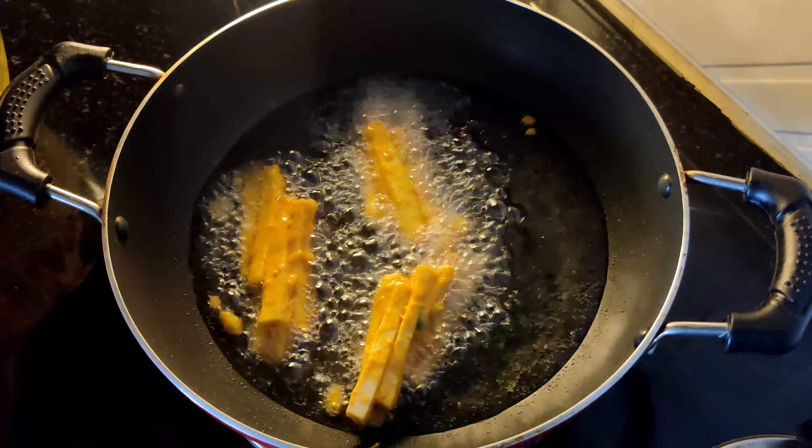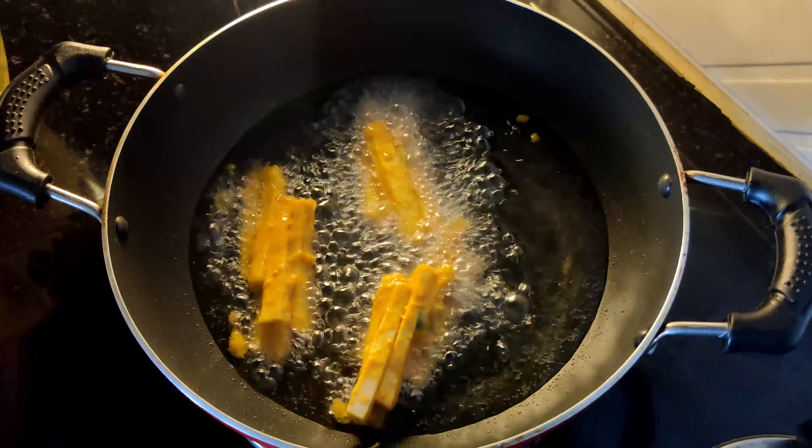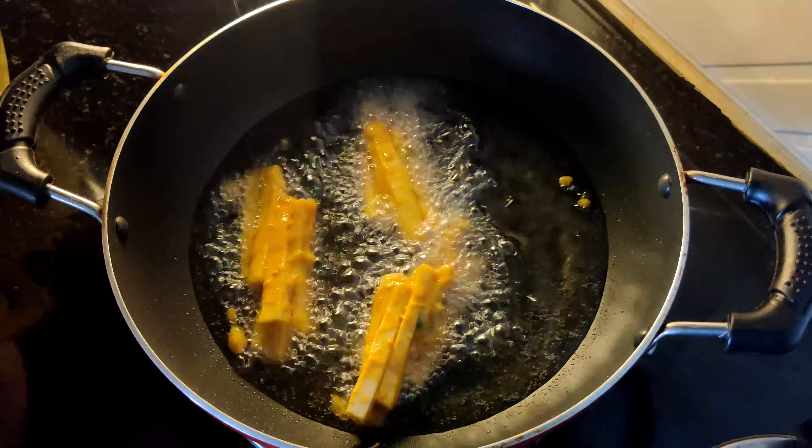Add the dish to the best. Add it to the top. Add the dish to the top.